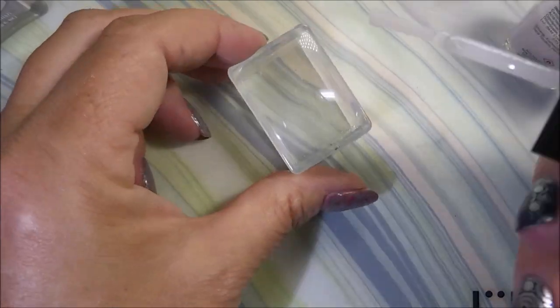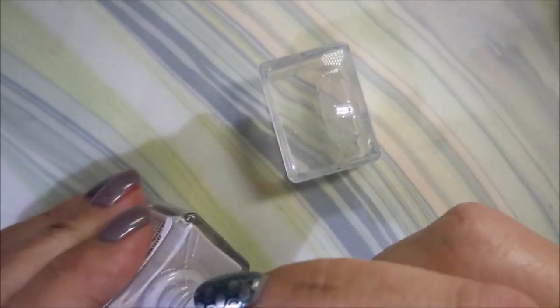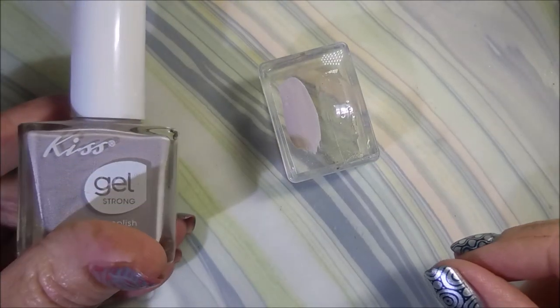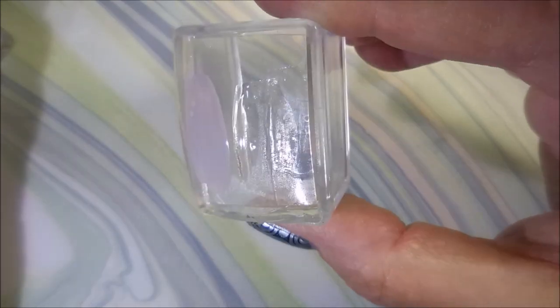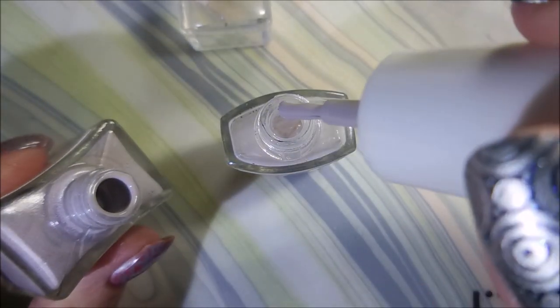Let me grab something so we can test it. Oh look, we've got a stamper right here! I'll brush it on the stamper and you can see there's a tinge of color, but not like if you painted it on its own. If you wanted it darker, you can keep adding drops until you get the opacity that you want. That's looking just a little too light, so I'm going to add some more — it's a grayed-out, super light purple.